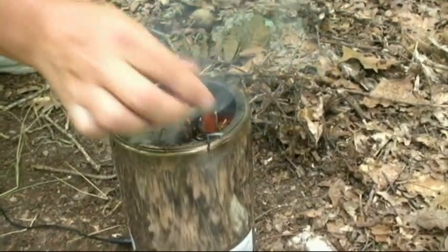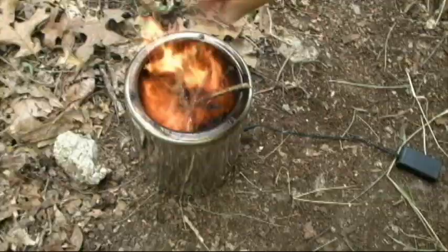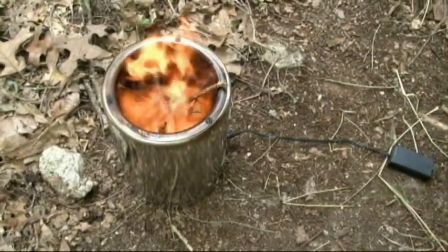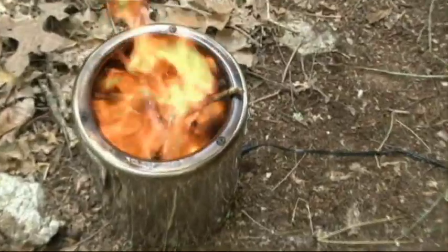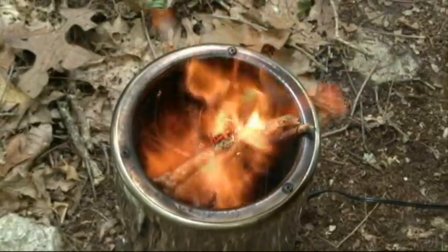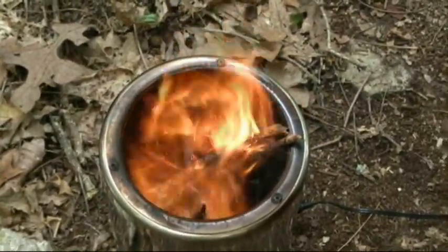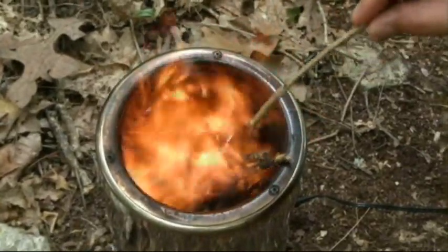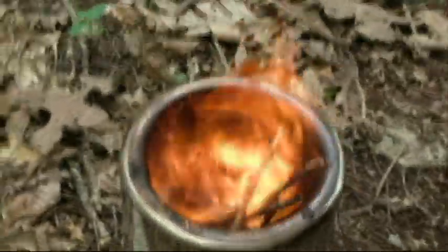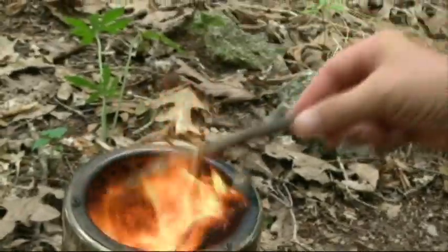This will burn up to 20 minutes with one load of twigs. Right at this point the stove is putting out about 12,000 BTU of cooking. If you want to cook a meal pretty fast, this is going to do it for you. Because of the complete burn and because the fire is so hot inside, you can actually see there's no smoke — it's going pretty well after just about a minute and a half, two minutes.